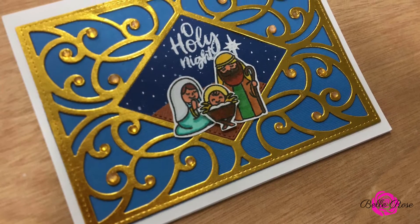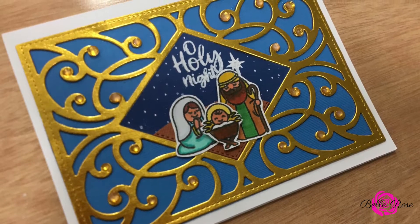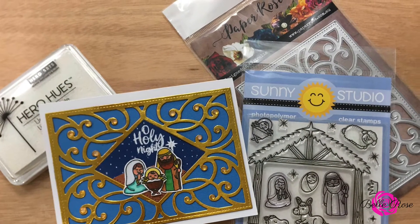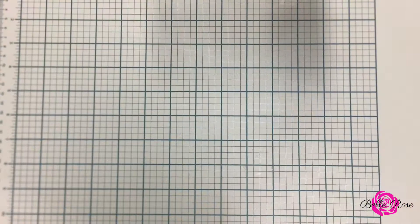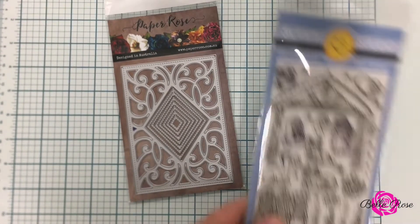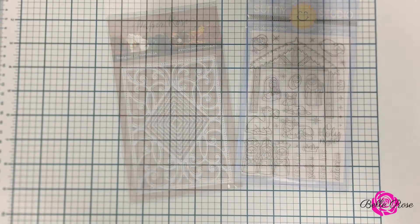Hi everyone, it's Marisha and welcome to My Creative Diary. Today is day 8, the final day of my 2020 holiday card series, and today I am making a Nativity Scene card. Products featured in today's video are Paper Rose Diamond Vine Background Metal Die and Sunny Studio's Holy Night. Let's get started.